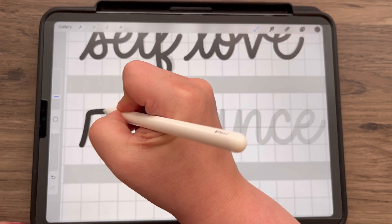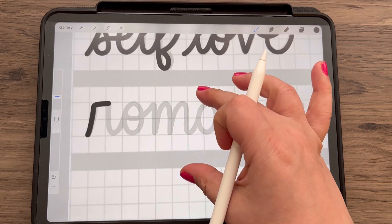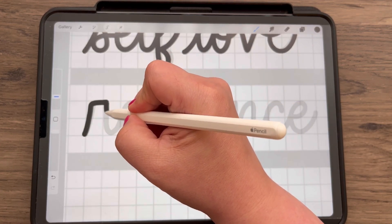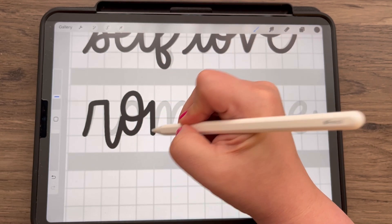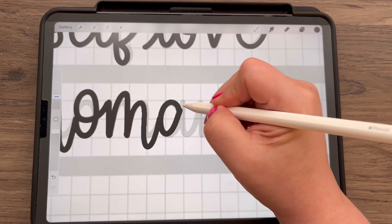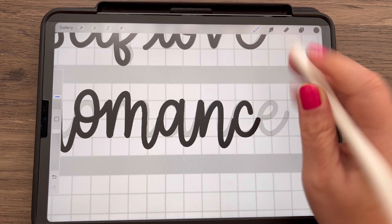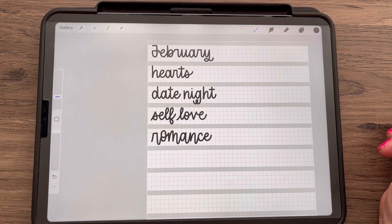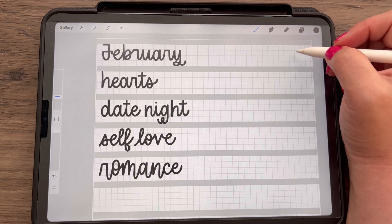Our last word is romance. You can also add a little bit of bounce to these if you're familiar with bounce lettering — where letters might go above the guideline at the top and below the guideline at the bottom. For example, this R you might bring further down, the O further up, and the M has a couple places you can bounce. These are just guides to help you in your lettering journey. There are no hard and fast rules you have to follow.